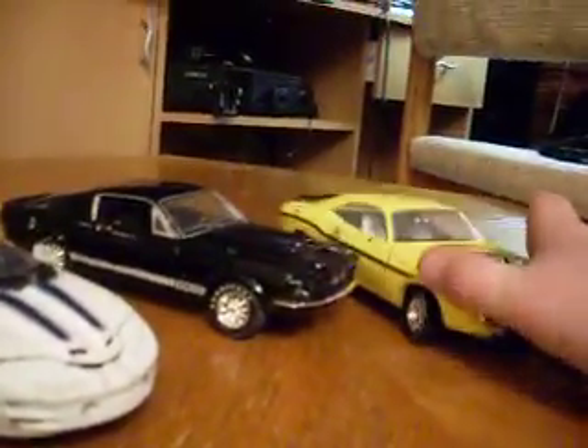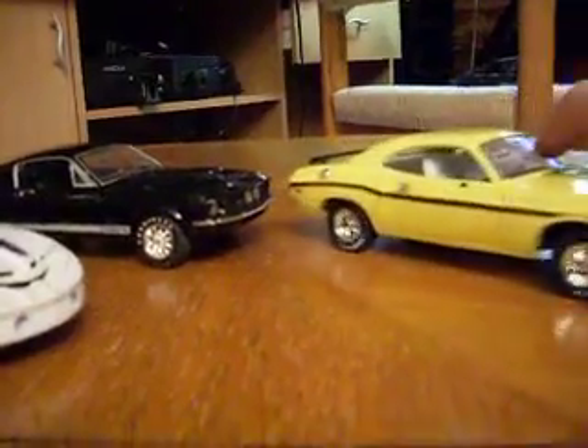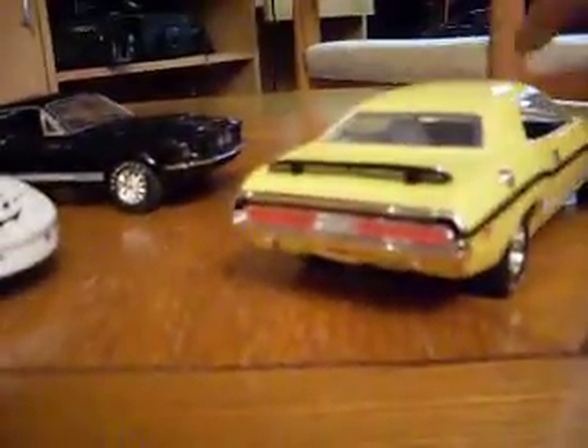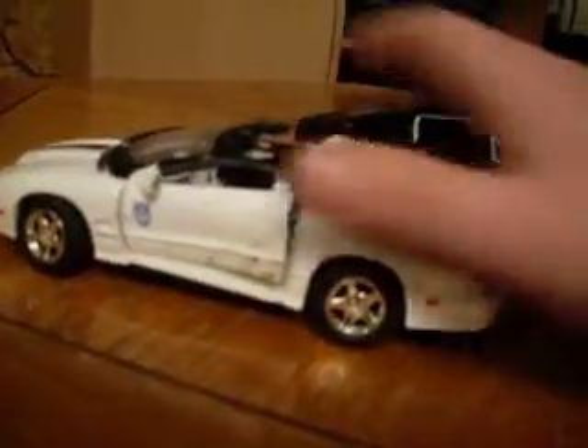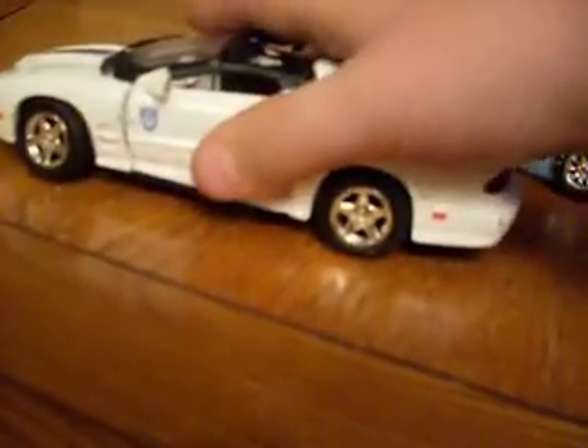Alright YouTube, I want to share with you today a plan that I have that I think will be pretty cool — making a junkyard out of model cars. This one isn't a true model, it's metal. All the videos on YouTube show plastic because it's easier to make fake rust on, but I think the car smashed up a bit today, just chucking it out of the trailer.